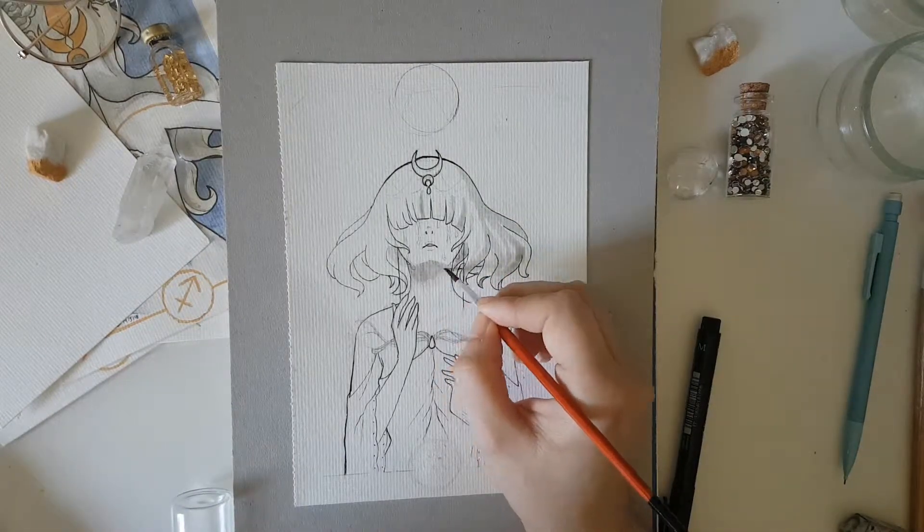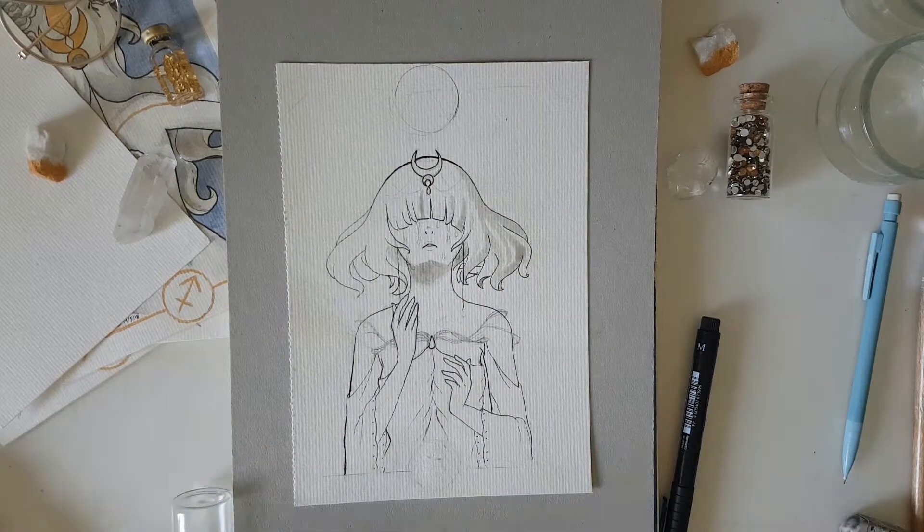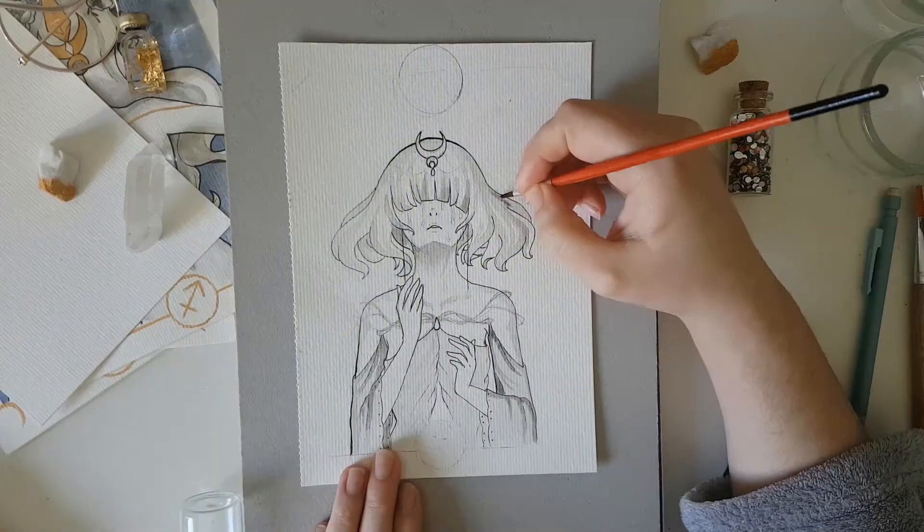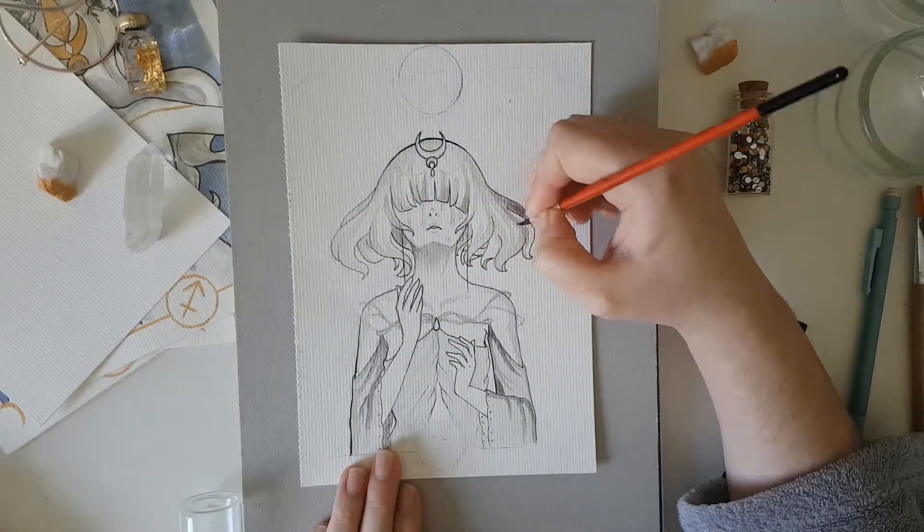There are a few problems with proportions as well. If I finish this series, maybe I'll redo this someday — I don't know.